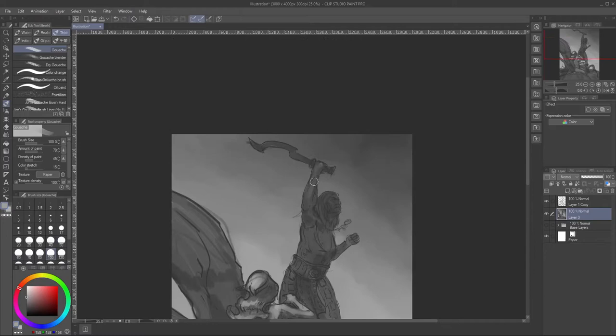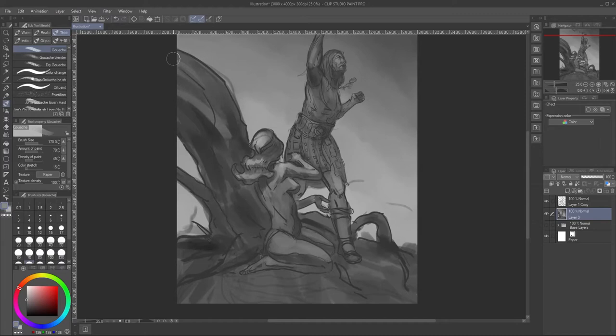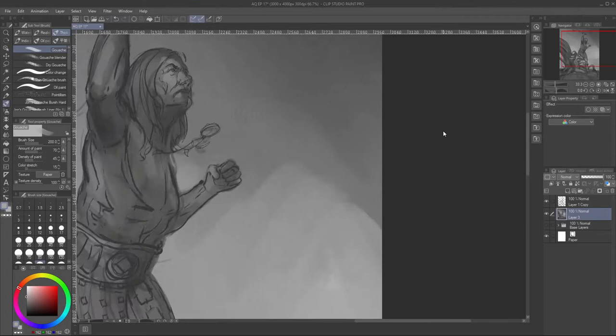I'm a big fan of Frank Frazetta — he's a huge influence on me and my work. I think the moment I saw his artwork I realized, man, if I could be half as good as this guy, that would be amazing.